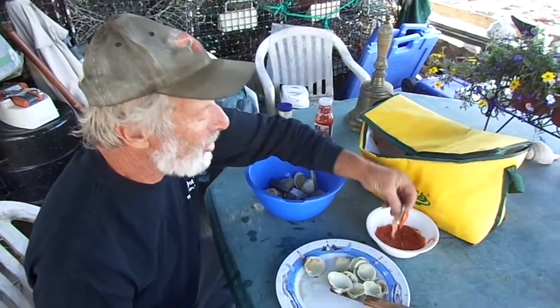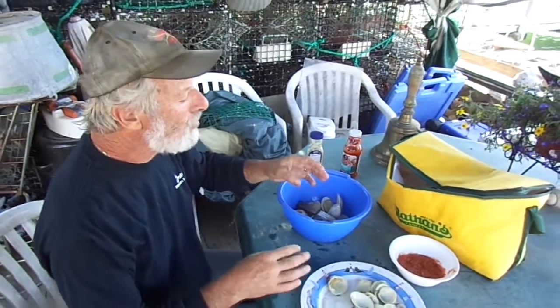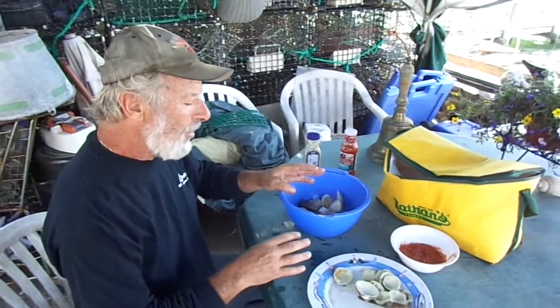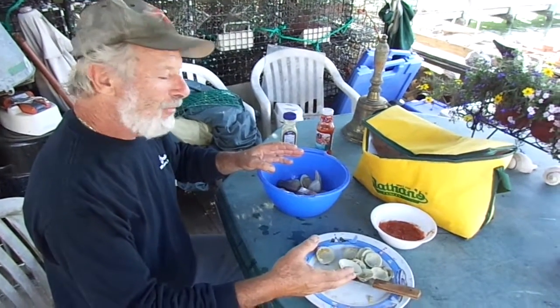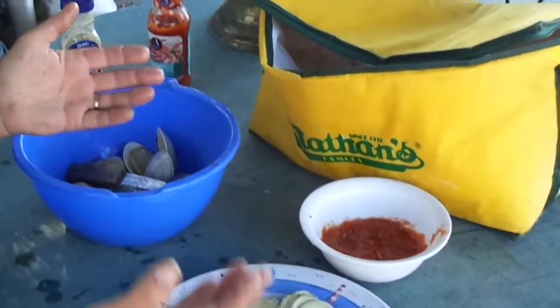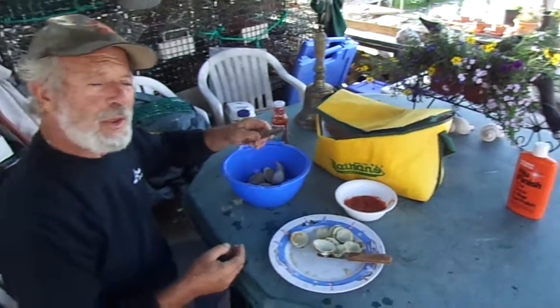I use a little bit more cocktail sauce. Mmm. A little different texture when they're cooked. Raw on the right hand, cooked on the left hand. I don't know, I might have to have a few more before I make a final decision.